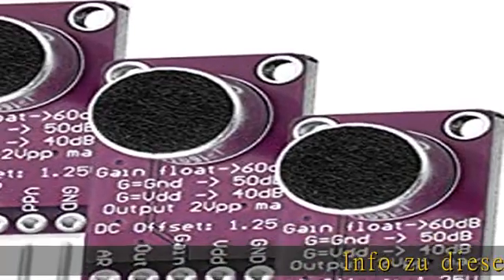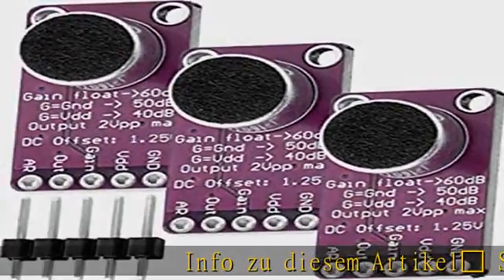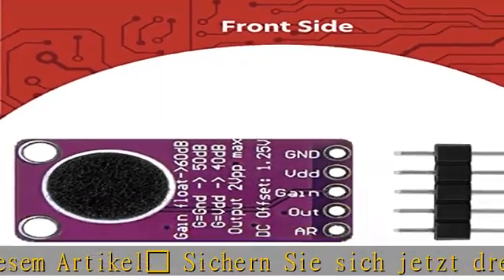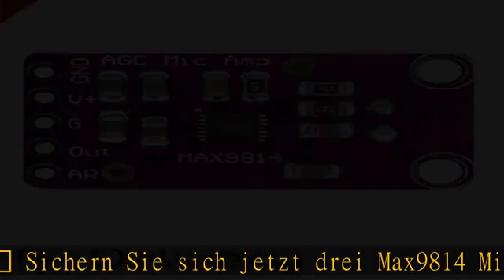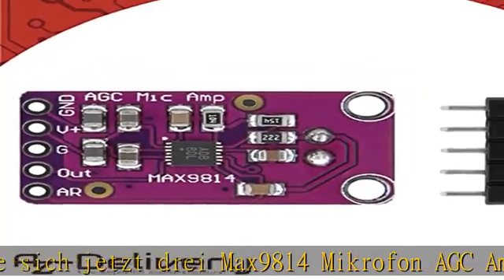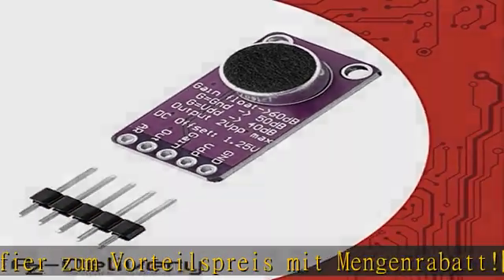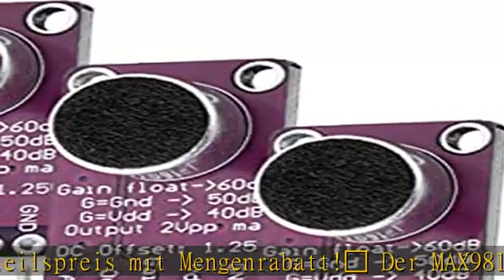MAX9814 Mikrofon AGC Amplifier – zum Vorteilspreis mit Mengenrabatt. Der MAX9814 ist ein hochwertiger Mikrofon-Verstärker mit automatischer Verstärkungsregelung (AGC) und Rauschunterdrückung für das Mikrofon-Vorspannungssignal.